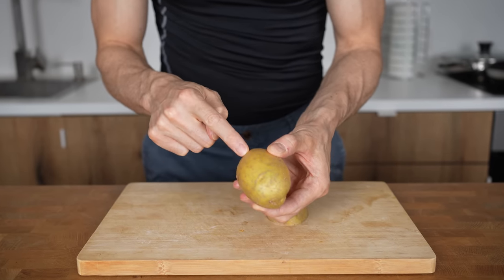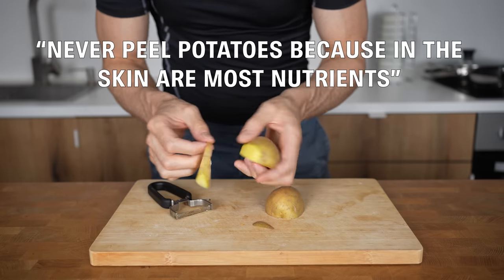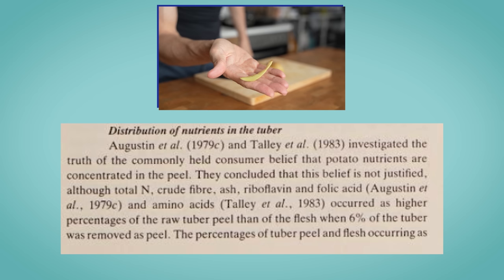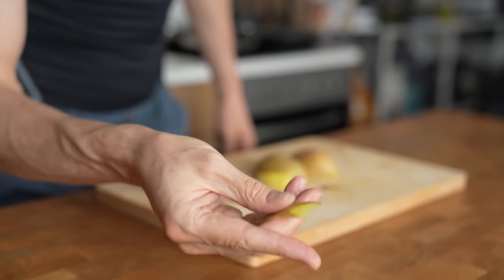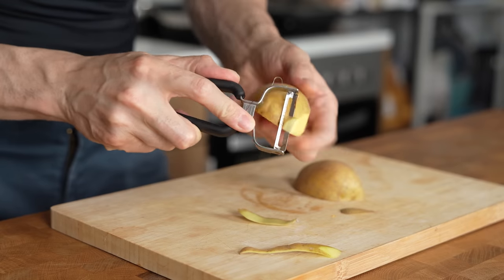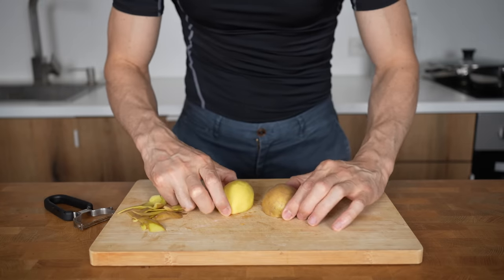Did you know that the statement, 'you should never peel potatoes because in the skin are most of the nutrients,' is wrong? This was investigated by Augustine in 1979 and Talley in 1983, and what they found out is that even though the skin is high in dietary fiber, the vast majority of all nutrients are still stored in the potato flesh.